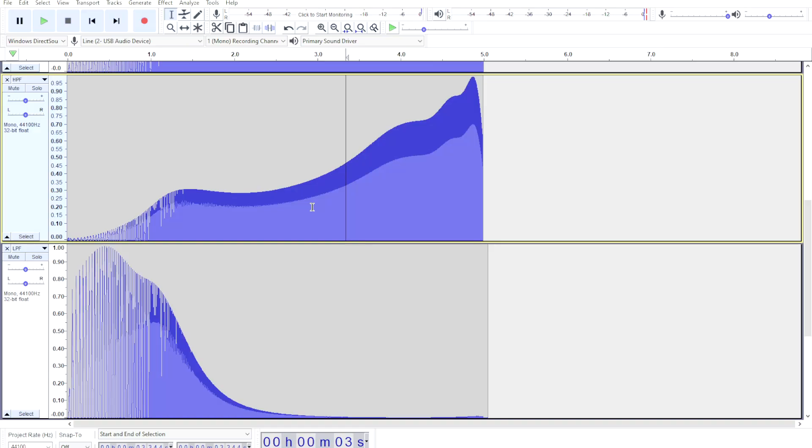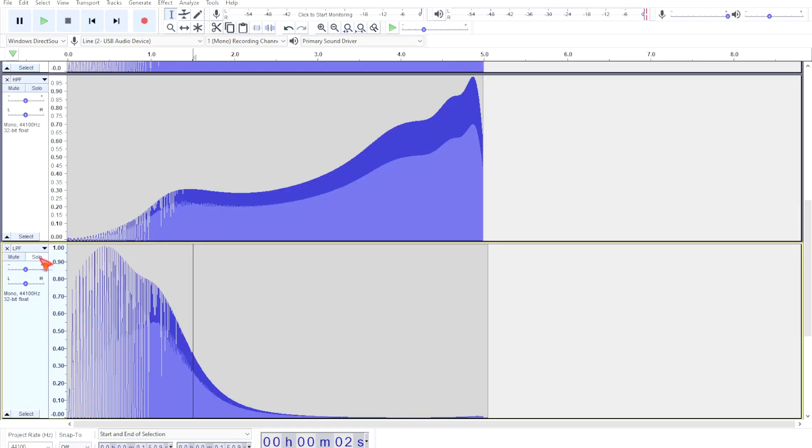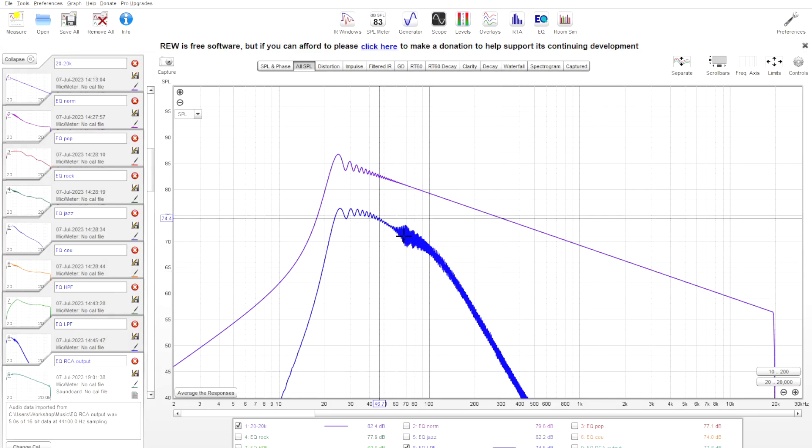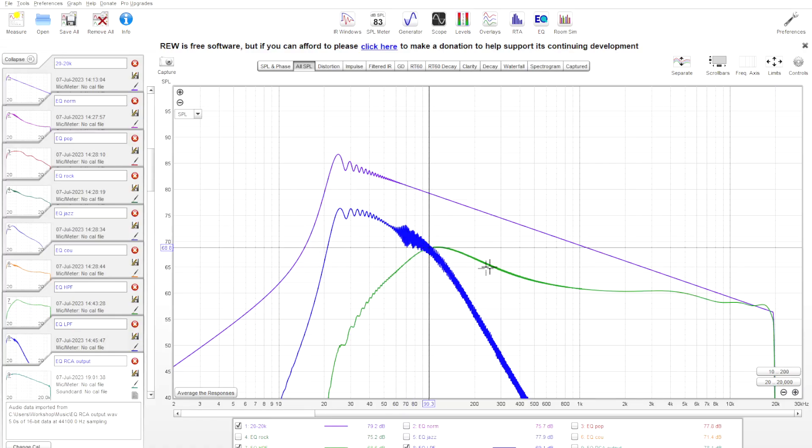Looking at the low pass and high pass switches on the back - these are applied on top of whatever EQ setting you've got, plus the smiley face fixed curve. The high pass filter gives an extremely bright sounding curve but does taper off the low end. The high pass filter on normal EQ starts tapering off at about 97 Hz - pretty ideal for average door speakers and relatively steep. The low pass filter starts coming in at about 46 Hz, with the actual low pass probably kicking in around 70 Hz and getting quite steep after 110 Hz. Used together front and rear, the combined crossover point is around 100 Hz.